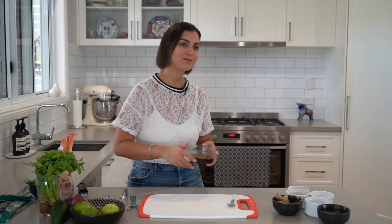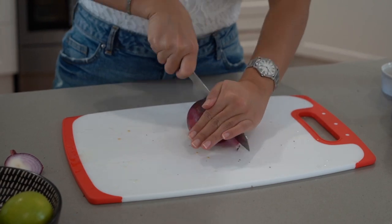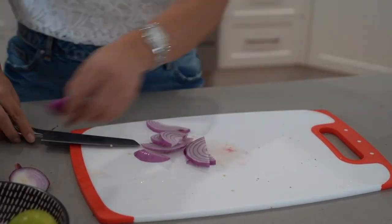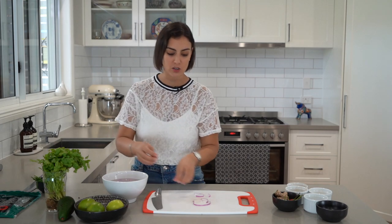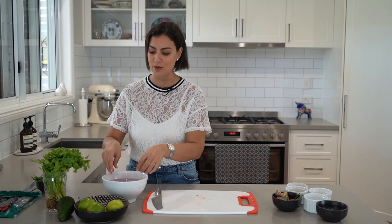How fast and easy was that? I'm just going to pop this in the fridge so the flavors get to develop a bit more while we finish our dish. Now it's time for chopping the onions. I've simply sliced half a red onion and I'm going to pop it into icy cold water. That's going to remove that bitterness that red onion usually has and maintain it crunchy. I'll leave it there for around five to ten minutes.